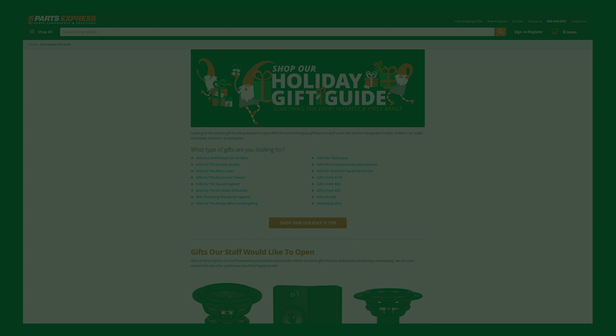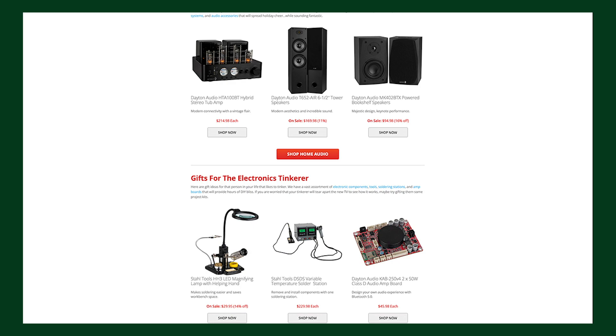Follow the link to see the full holiday gift guide where you're sure to find something perfect. Happy Holidays!